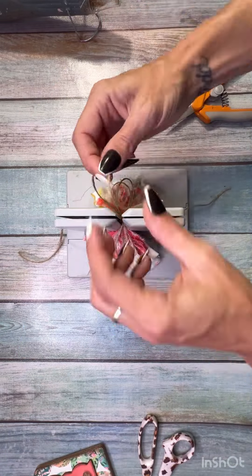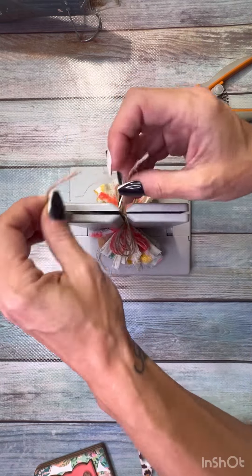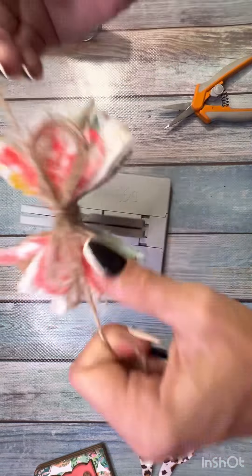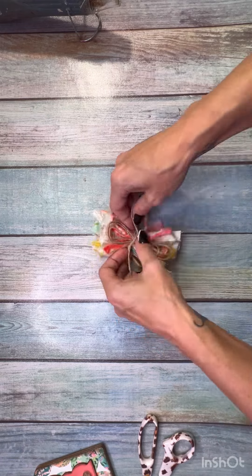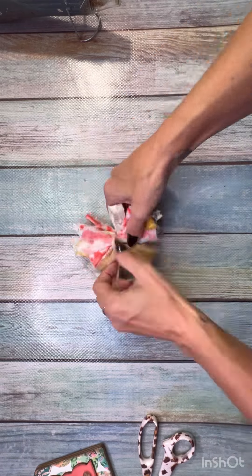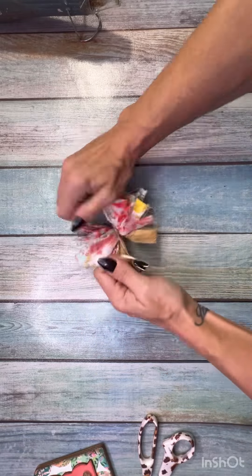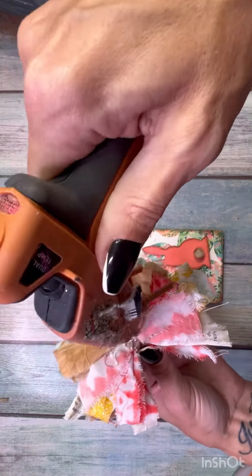On top of it I topped it off with some twine — I like the way twine looks on top. Then we're just going to tie it off with some twine. Whatever you do, don't forget to put your twine in the Bowdabra first! I have made that mistake and it's a pain trying to get the twine through to tie off your bow. Once the bow is all tied, just trim off the excess.